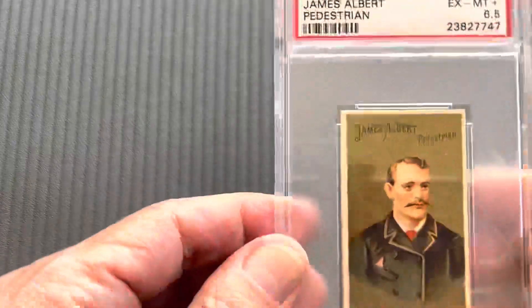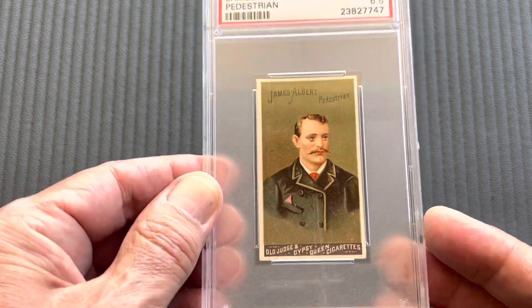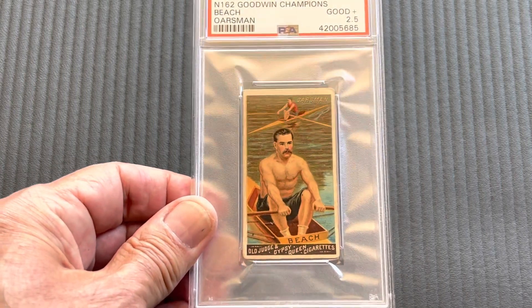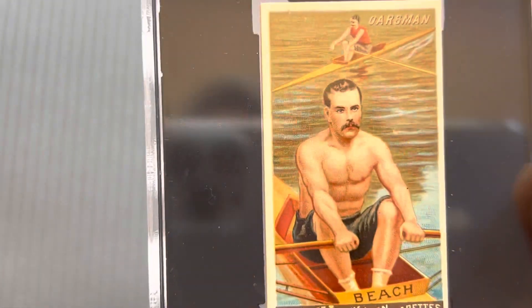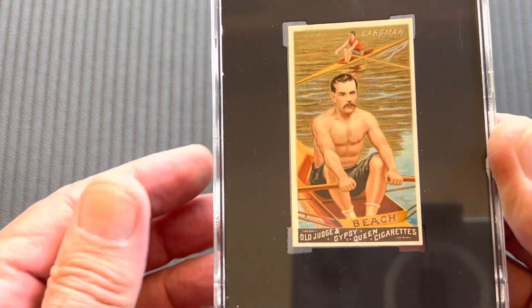Next we have pedestrians — yes, they were athletes. This is James Albert in a six and a half; I think there's only one graded higher than this one. Next comes the Oisman. The one on the registry is a two and a half, but I do have the highest graded copy, and I'll show you that right now — in an eight. That's a beautiful card. You can see the condition on that. It's like they came right out of the factory.